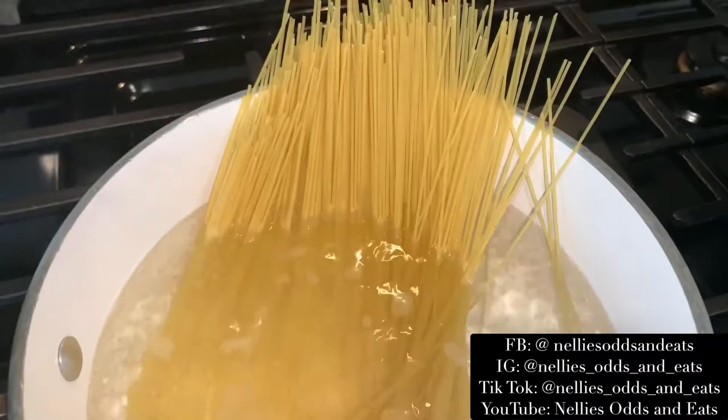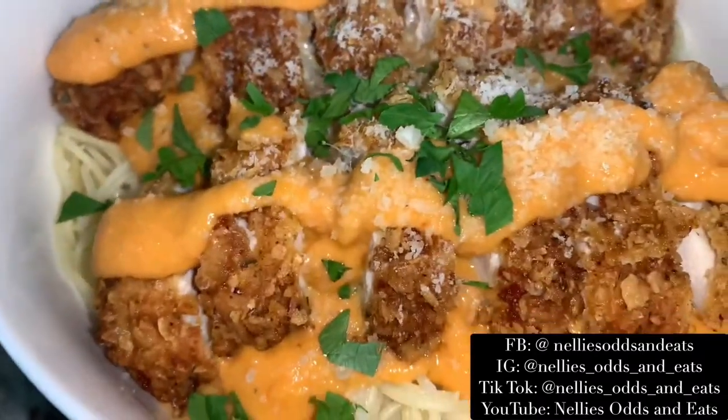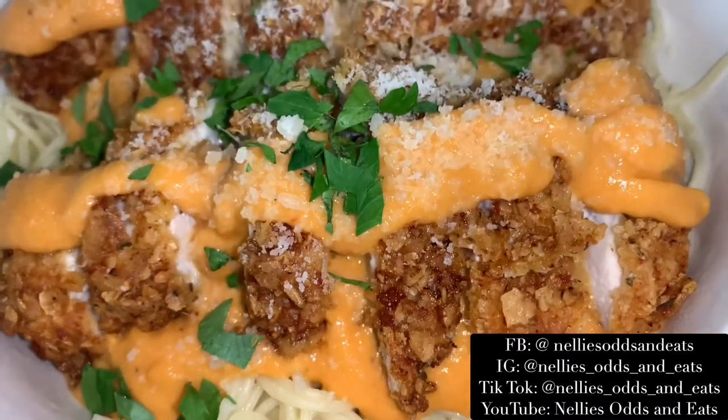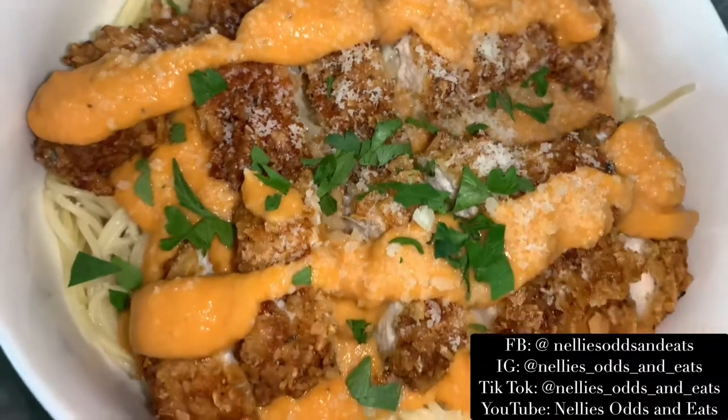And of course I couldn't forget the noodles. And now we have this creamy delicious tomato cauliflower pasta. Make sure you subscribe, like, and comment for more recipes.